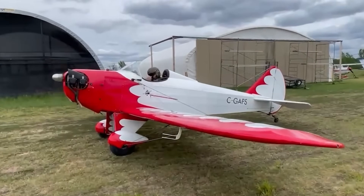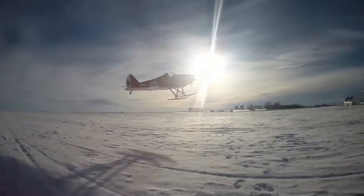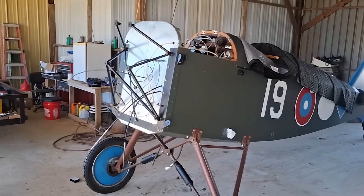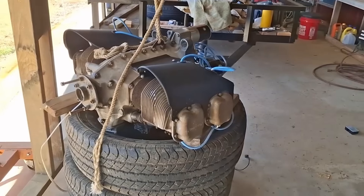The Flybaby is a single-seat wooden monoplane with an exposed cockpit. Designed by Peter M. Bowers, a Boeing employee, it first flew in 1962 and won a national amateur aircraft competition that same year. Builders follow detailed blueprints and often construct the aircraft with basic tools in their garages.